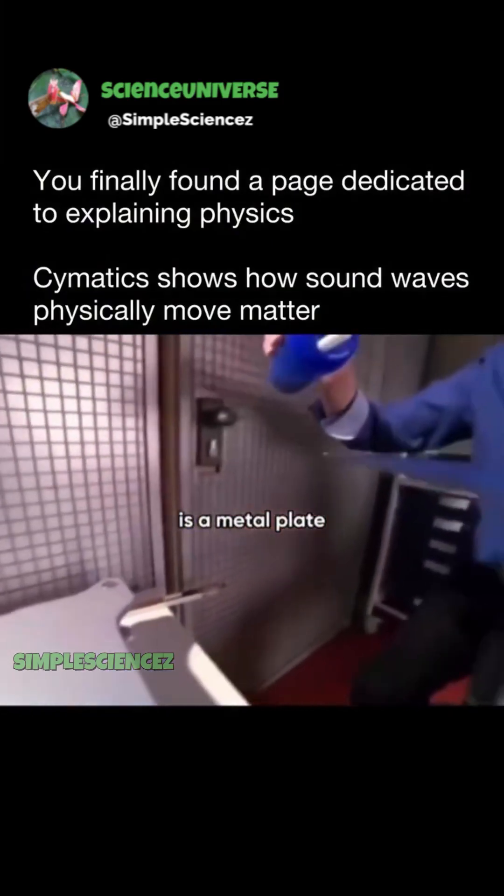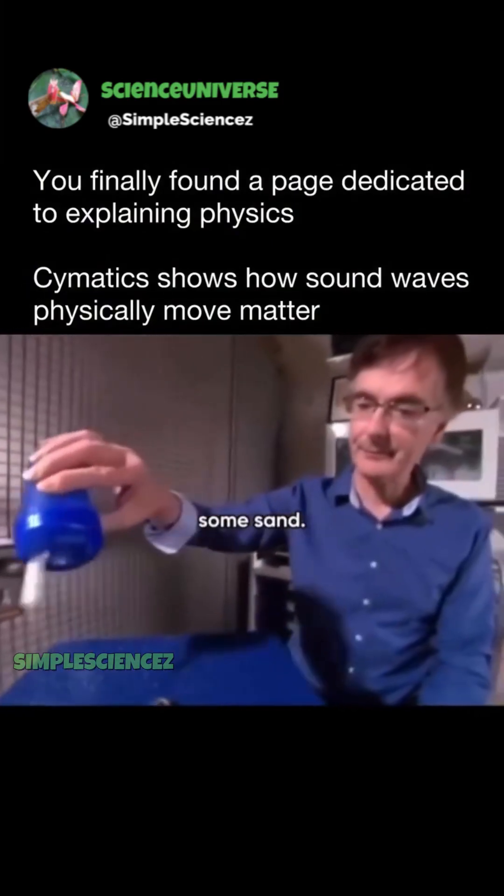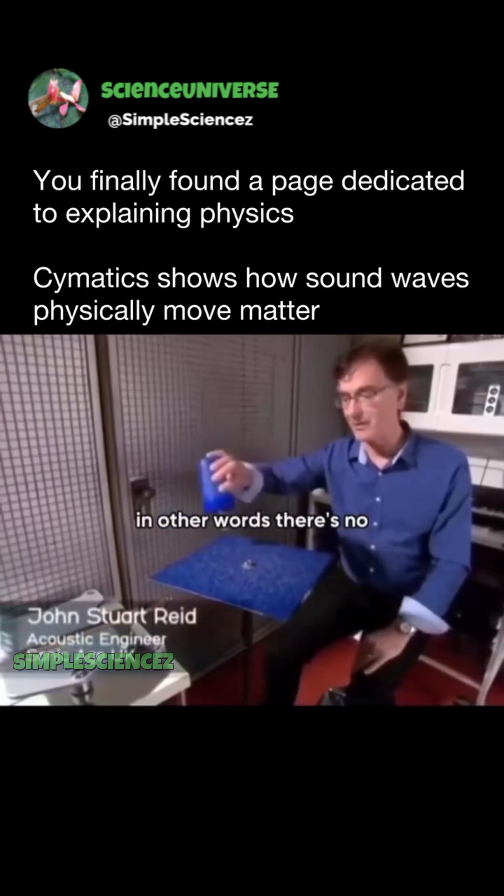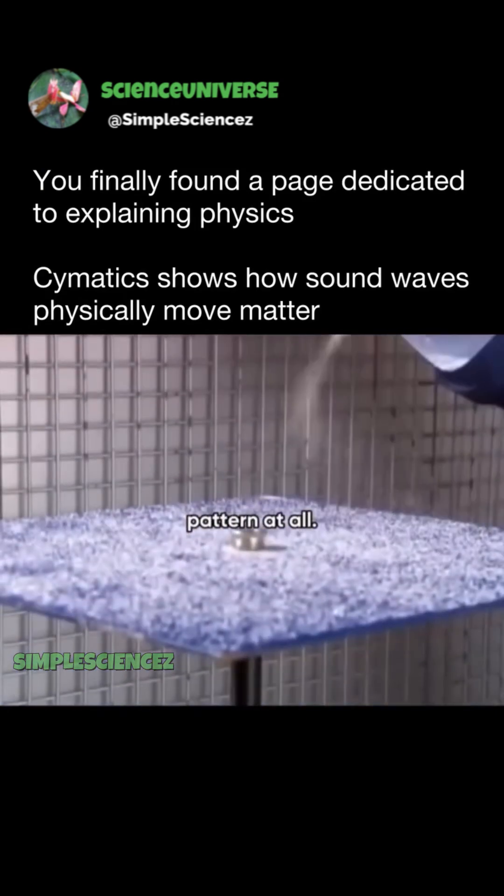So all we have is a metal plate, and we sprinkle on some sand. What you see here is completely formless — in other words, there's no pattern at all.